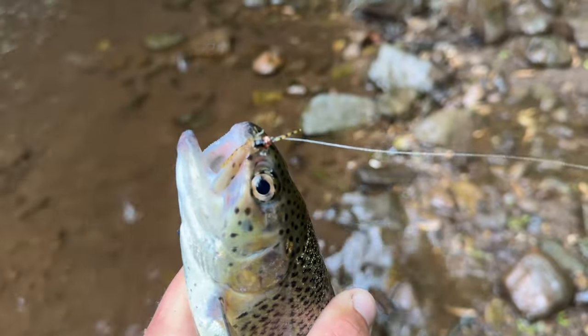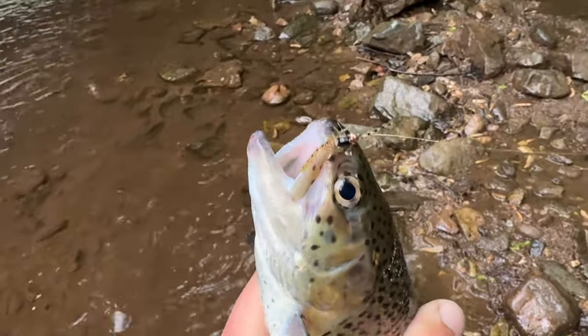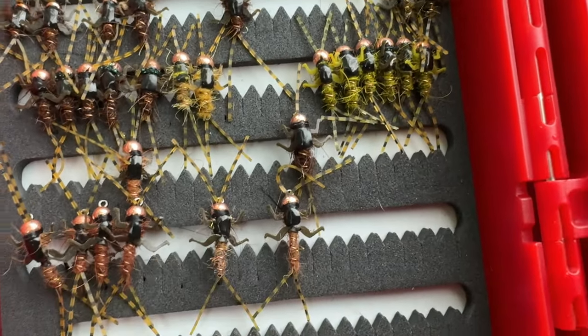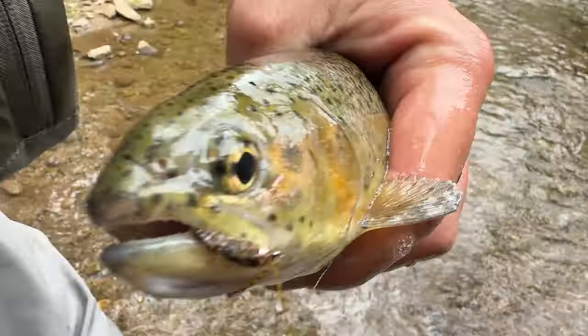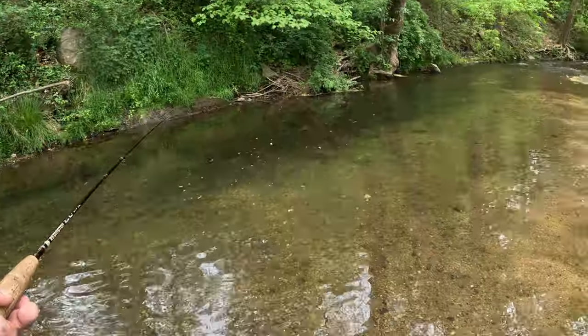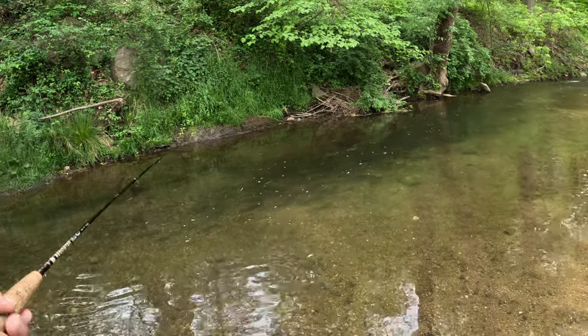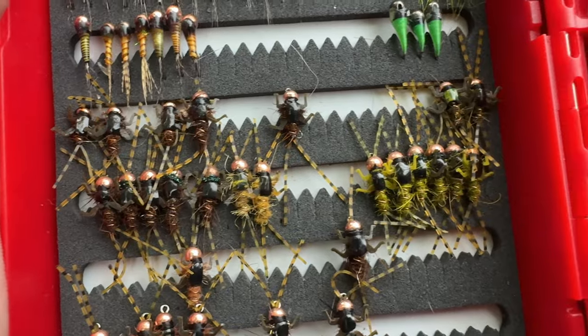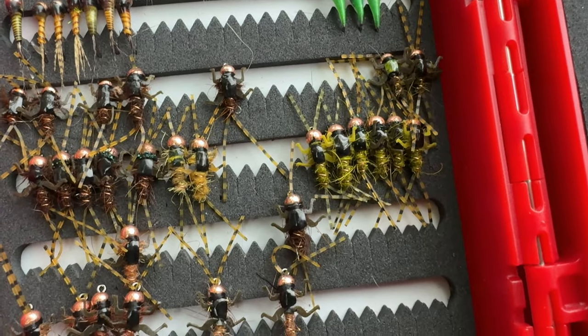Certainly last but not least, this is by far the best stocked trout fly that I have ever used — this is the Double Trouble. Designed by Lively Legs Fly Tiers, based out of here in Pennsylvania. It's a big buggy nymph with two antennae on the front and two tails on the back.